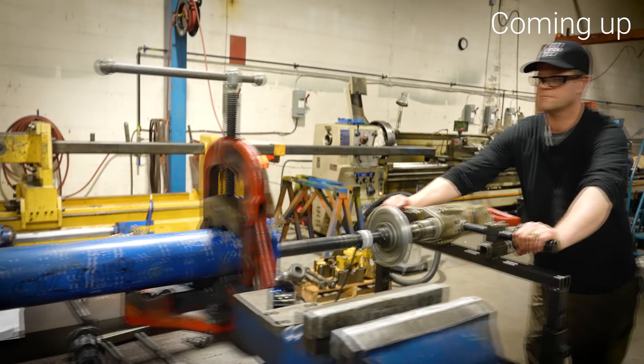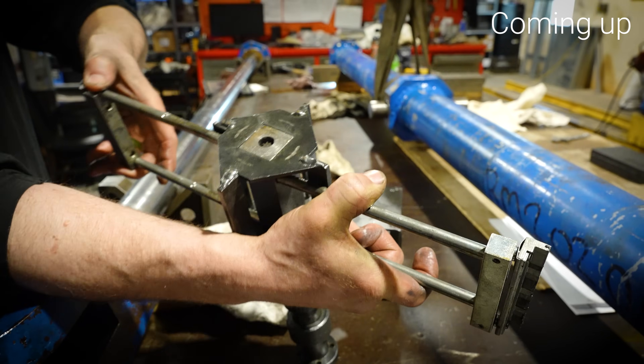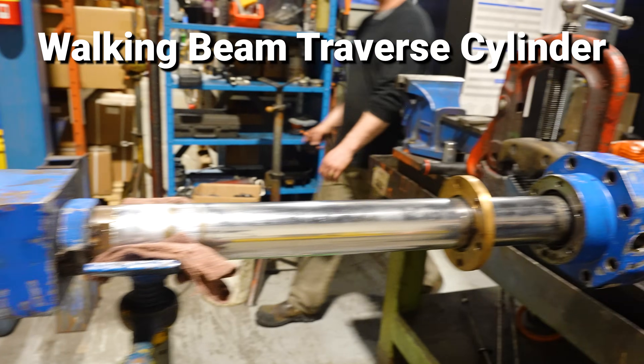Looks dirty. Free spinning. There's four stones that slide in. The rod extends. The rod is straight. Walking beam traverse sander.